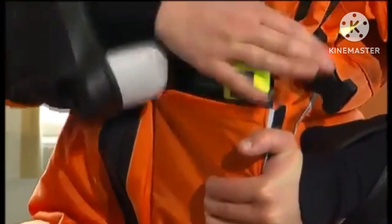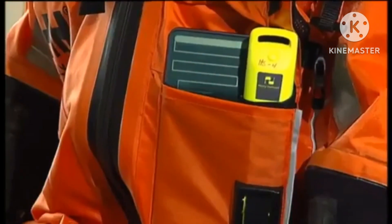The HPL-1 personal locator beacon is in the helicopter seat. Fasten it like this. Replace it before leaving the helicopter.